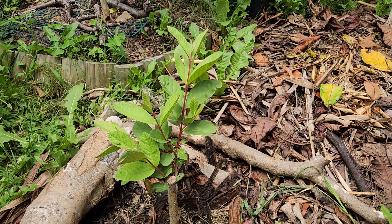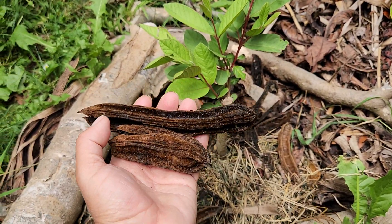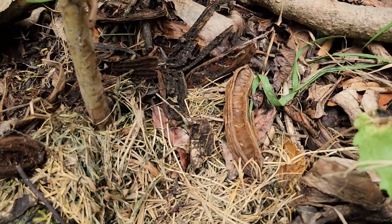I recently planted one of them in the ground. There are the last ice cream beans from a month ago — look how many there are.